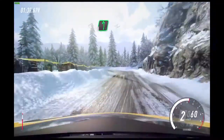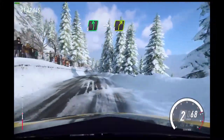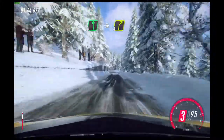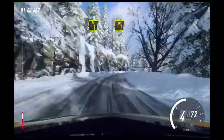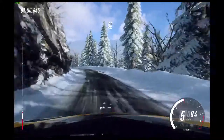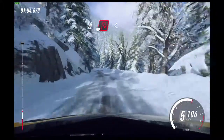Unseen open hairpin left. Opens 6 long. Into 4 right. Into 4 left, extra long. Tightens 3. Downhill 50.